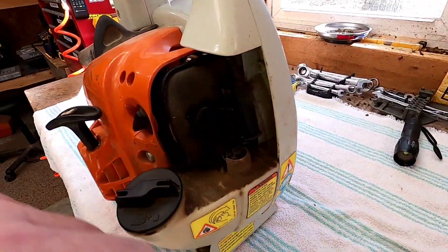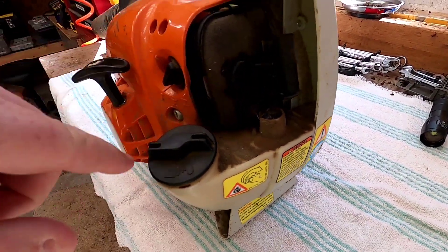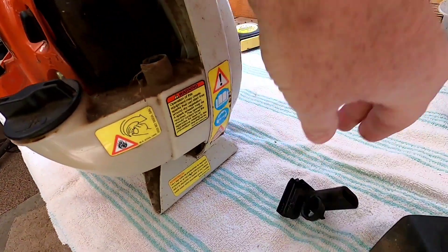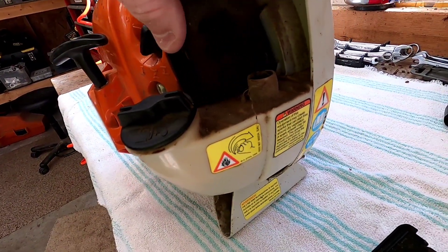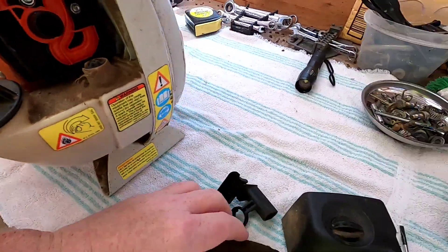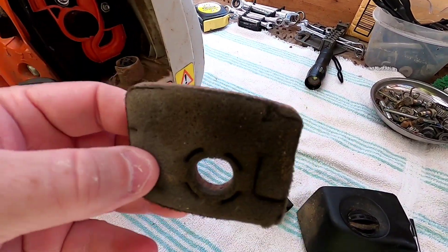So I'm going to take this off and clean the air filter. I have cleaned the air filter before but I really haven't done anything other than that. The air filter just pulls right out — we'll probably replace that.